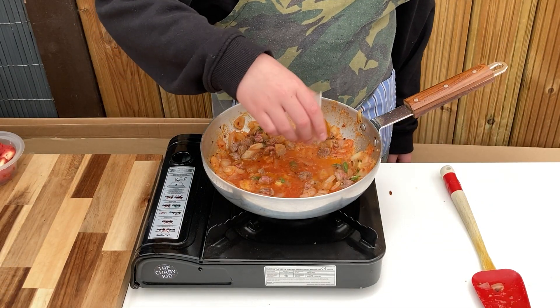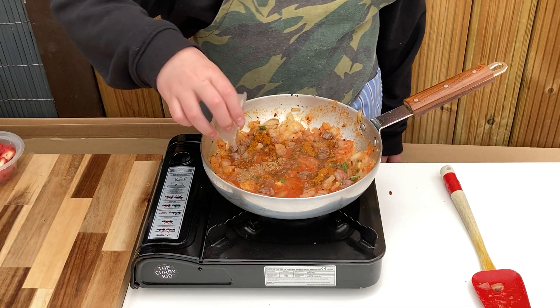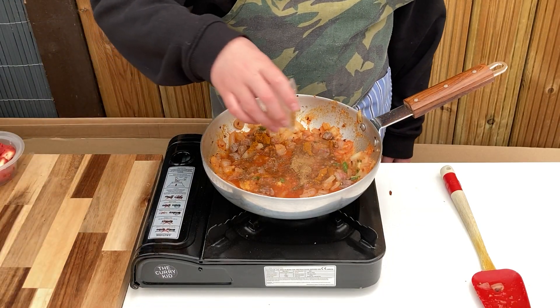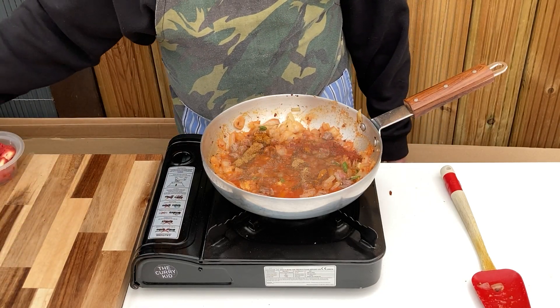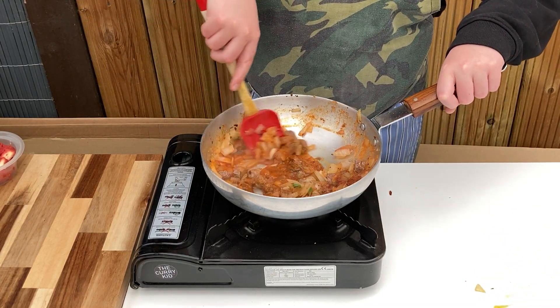Time for the mixed spice powder, coriander powder, cumin powder, and tandoori masala. Stir through and allow to gently fry until the oil starts to separate.